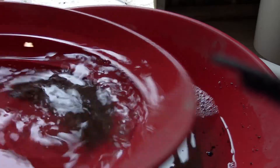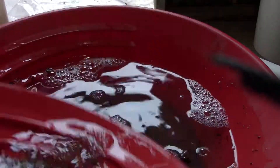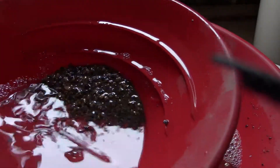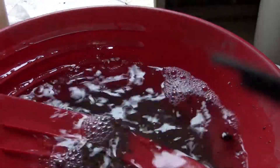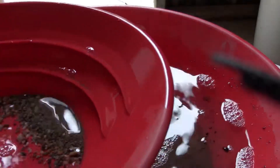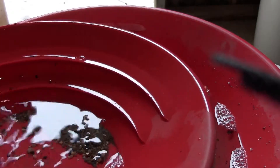I'll put some sandpaper or an SOS pad and give it a little bit more — it just did not work properly. Still quite a bit of dirt in here, I'm going to bring that down. Let us pan the rest of this and see what we can find.